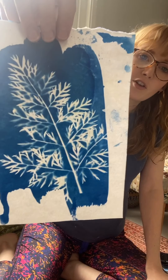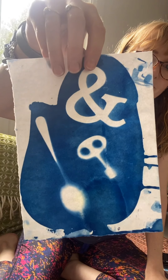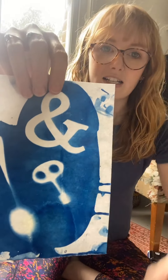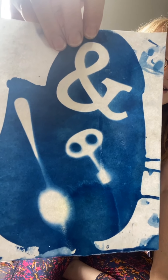Now I've finished making my cyanotypes and given them a good rinse out. You want to keep them in the water for about five minutes if you can. I've got this one from a previous batch that's got carrot tops. This one worked out really well using an ampersand and a couple of other metal things — this was a spoon. You can see where if the object lays completely flat on the paper or fabric you get nice crisp edges, and if it raises up — like the end of that spoon — you get fuzzy edges. So experiment with different shapes and objects to give different effects.